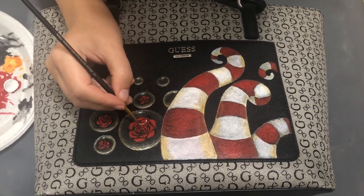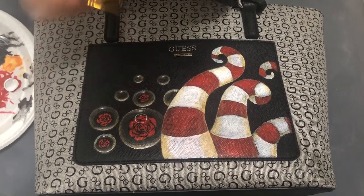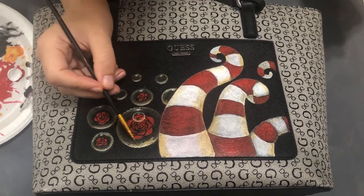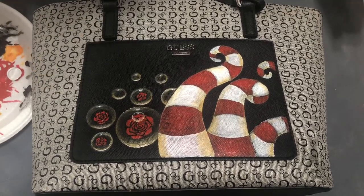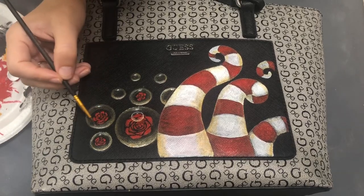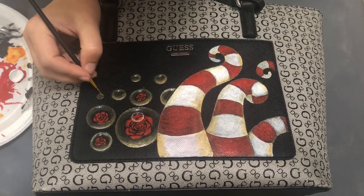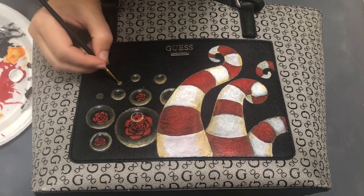I keep adding bubbles inside of bubbles. I was considering making more of them but decided to stop at some point — you can keep going forever. I added a little more with titanium white along the bottom, some lines to make them more interesting, and of course more bubbles.